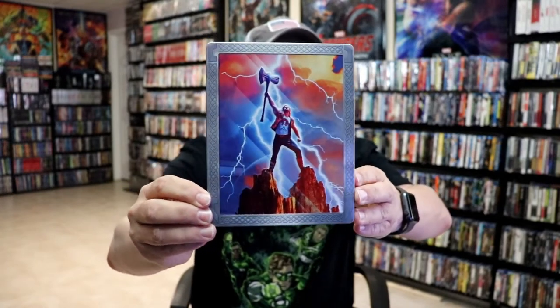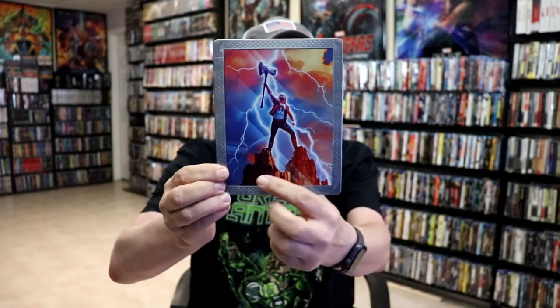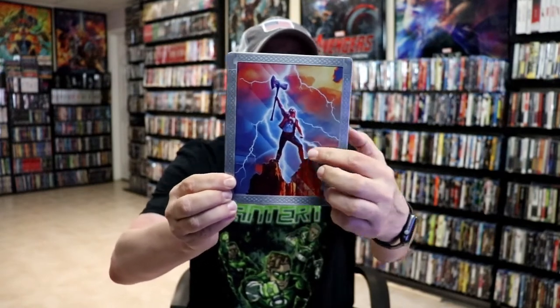I'm going to go ahead and remove this from the wrapper and we can take a closer look at this steelbook. I've got the wrapper off and the j-card removed. Here's the front of the steelbook — really nice looking artwork. It is an embossed steelbook around the edges and the image there of Thor.